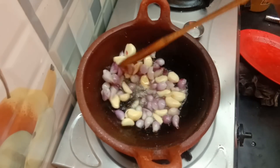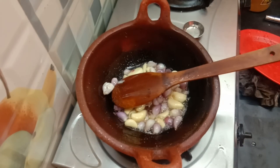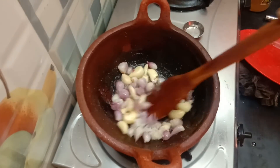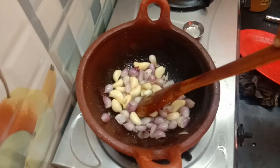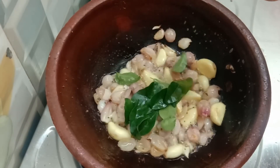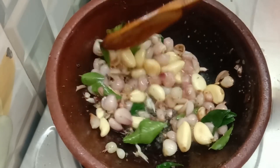Let's cook in the pan. Let's cook the pan and I'm going to take a little bit of water.